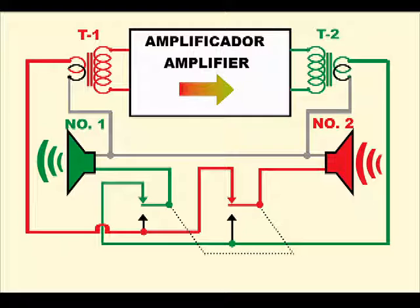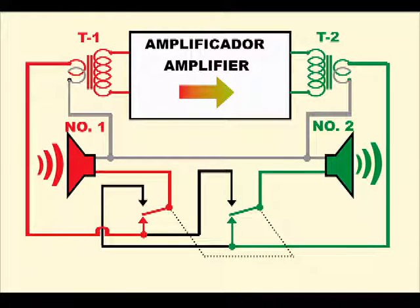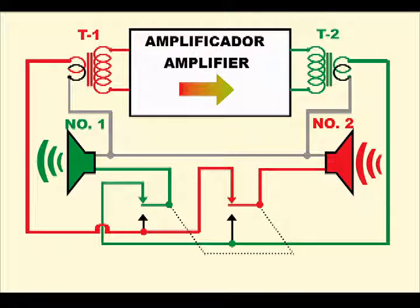This special switch may have various shapes. It must be a double pole, double throw switch. One pole for each speaker, and one throw is when we push it and the other throw when we release it. When the switch is pressed, a set of contacts switches speaker number 1 to the input of the amplifier, while the other set of contacts switches speaker number 2 to the output of the amplifier. When the switch is released, the first set of contacts switches speaker number 1 to the output of the amplifier, while the other set of contacts switches speaker number 2 to the input of the amplifier.